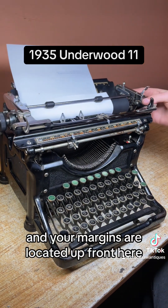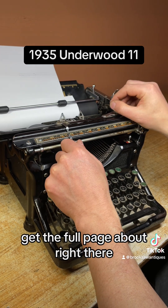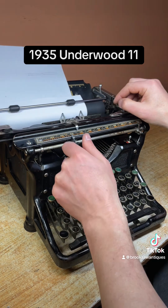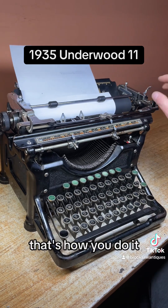Your margins are located up front here. This is your right margin. I like to set that around 80 to get the full page about right there. And this one I'm just going to keep at zero — if you want to move it closer to the middle, that's how you do it.